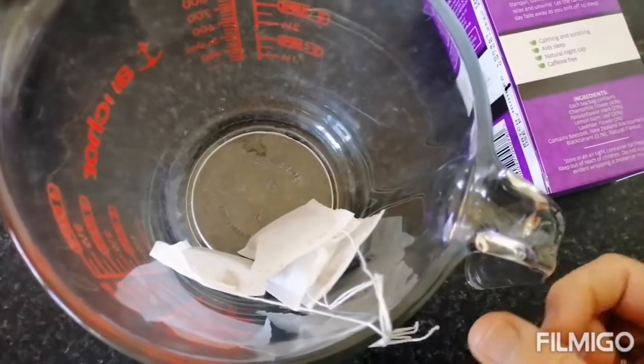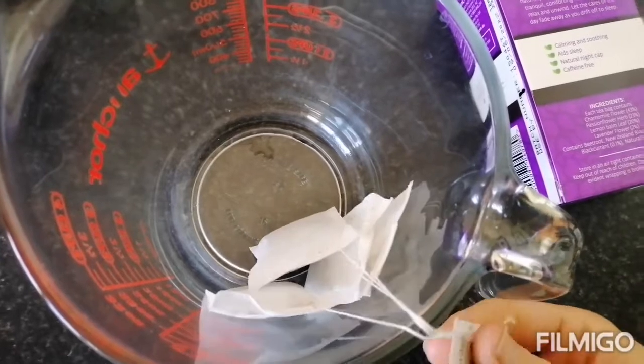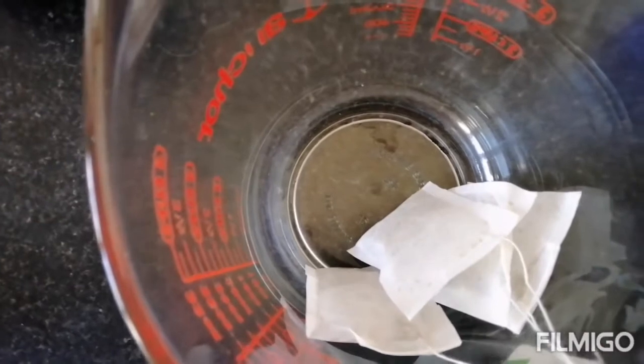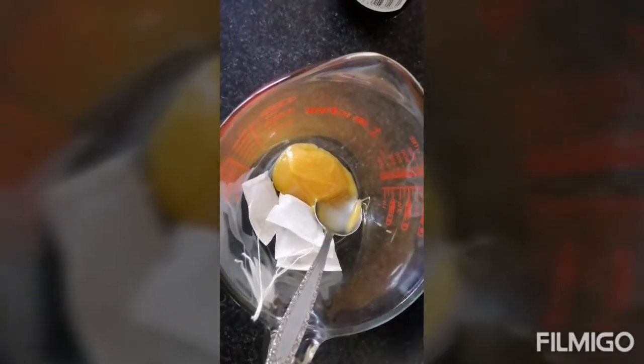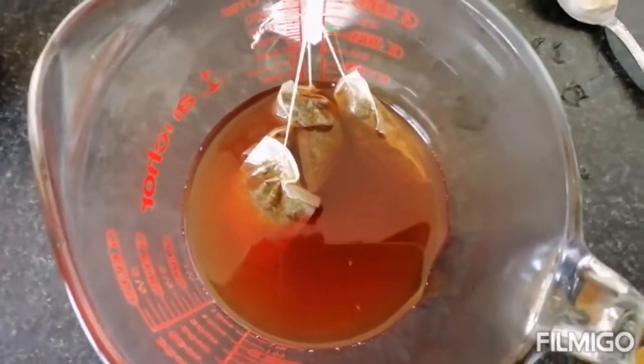I have put four Health 3s sleep tea bags in here — I want to concentrate them since they're only going to have a small square of jelly. These tea bags consist of chamomile, passionflower, lemon balm, and lavender. I've added a tablespoon of honey and now I'm going to fill it up to one and a half cups of boiling hot water and let it steep for a good five to ten minutes.